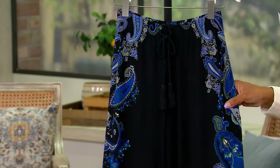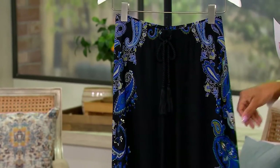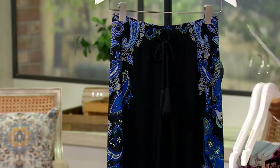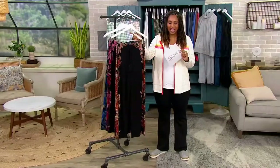And then lastly, this gorgeous blue. We're talking about a pull-on pant. Easy drawstring at the waist, so it's going to be nice and flat and easy — that's what we want if we're going to be wearing some liquid knit. Item number 8465887.